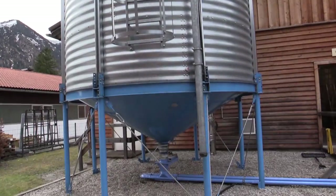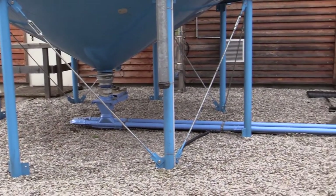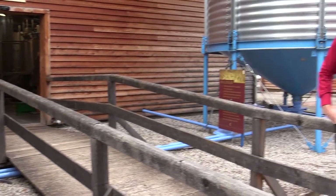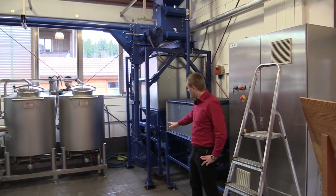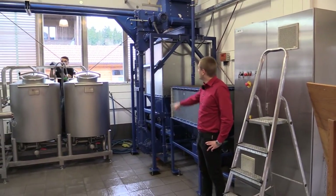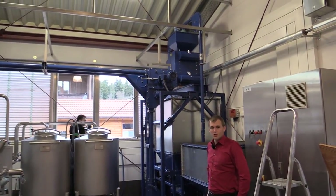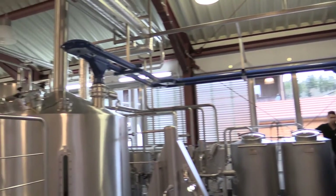The blue pipes at the bottom are the screw conveyors and transport the malt into the distillery buildings where it is processed. Now we're inside the distillery. The malted barley is transported into the malt bill, then it is ground down first and later transported into the mash tun.